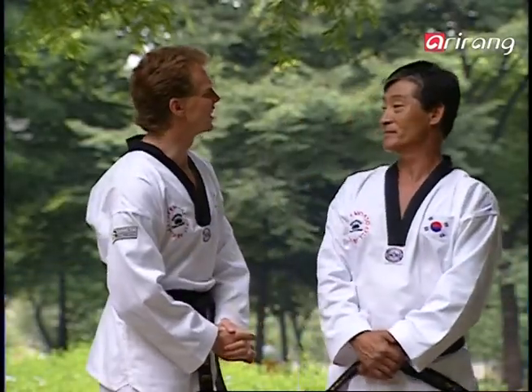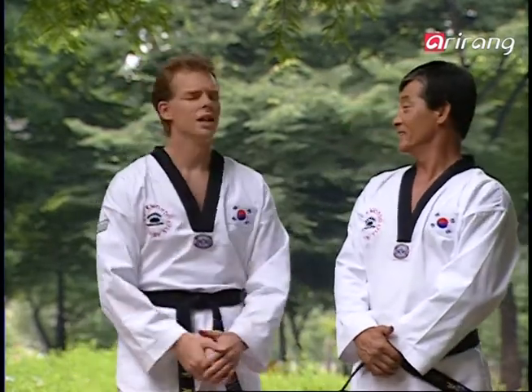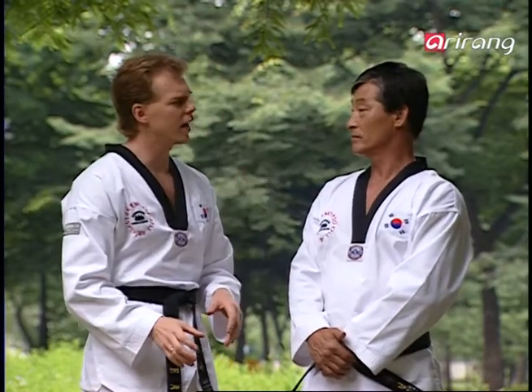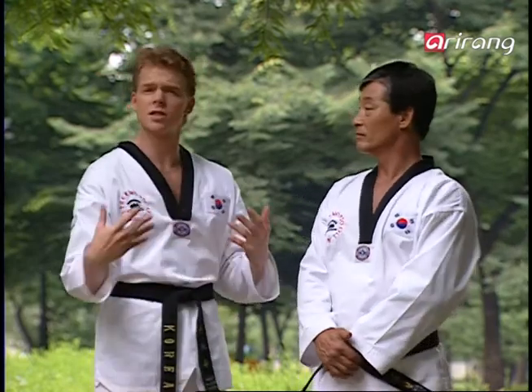Hello once again, Master Lee. Hello everyone, I'm Lee Kyu-hyun. You know Master Lee, they say that out of all the days in the week, Thursday is the day where you feel most tired, most stressed, and most like basically just staying in bed.